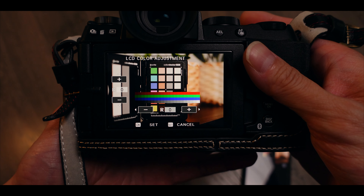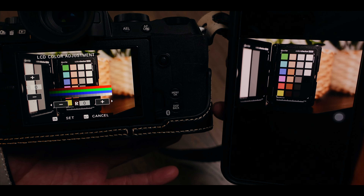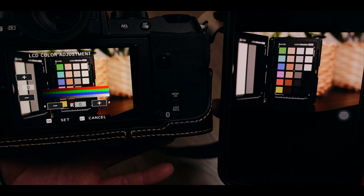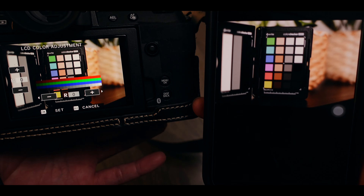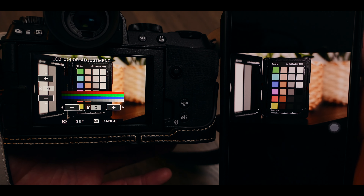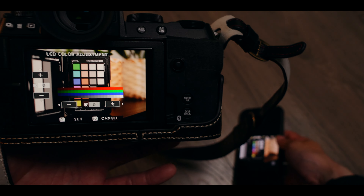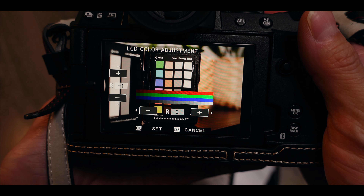I don't use the EVF as often as many other Fujifilm users, so I didn't touch the EVF calibration. I also noticed that the EVF colors are already pretty close to the iPhone display. You won't be able to calibrate it 100%, but even getting to around 95% is way more than enough to get the look you see in-camera onto your preferred display.